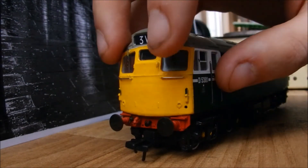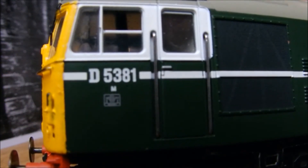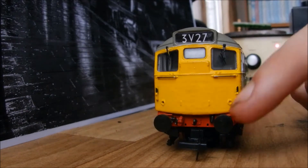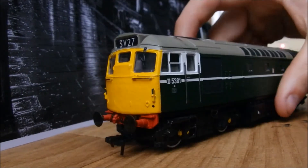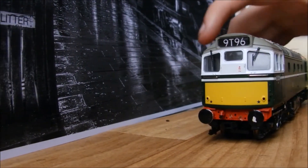It's got window wipers and the windows open, which is quite nice. It's got a builder's plate there. It's got a late crest on it, which is quite nicely printed. It's got a couple of details on this side - excuse me, I haven't been feeling that well. It's got nicely made handrails and I'll give it two stars overall. We'll pop it on the track and see what happens - see you in a minute guys.